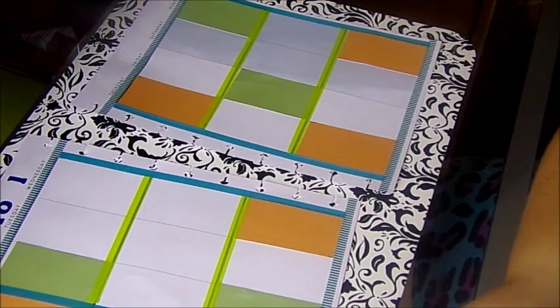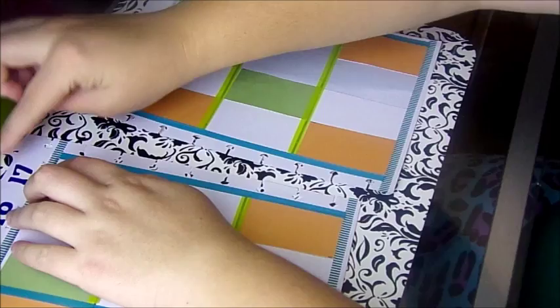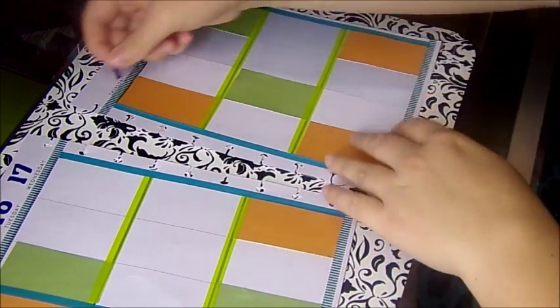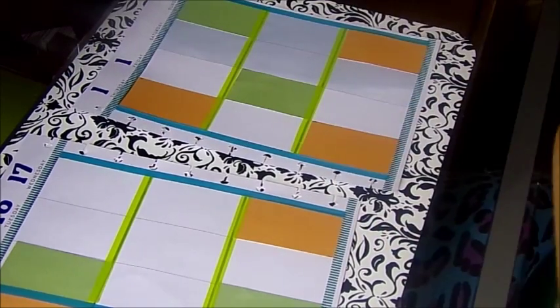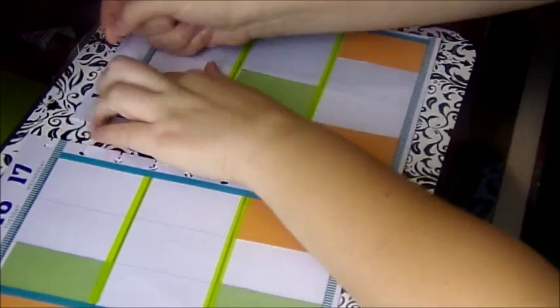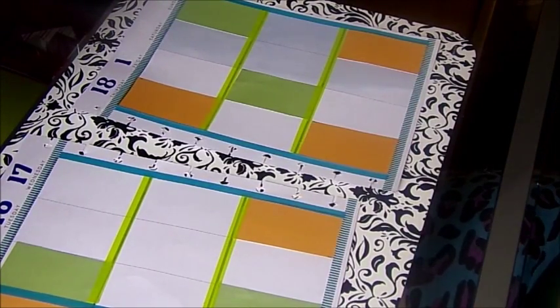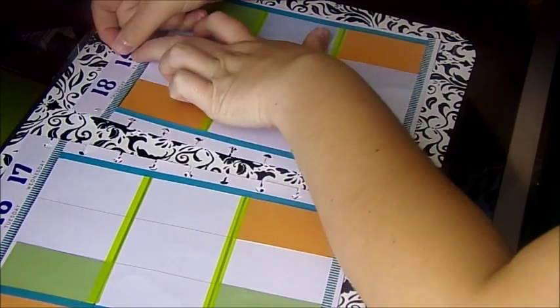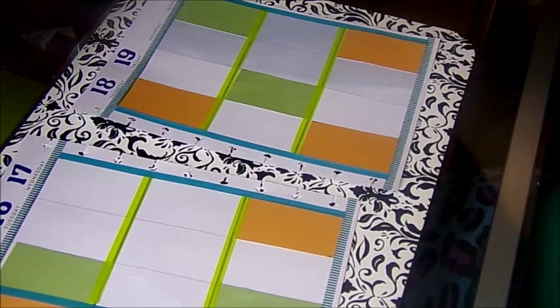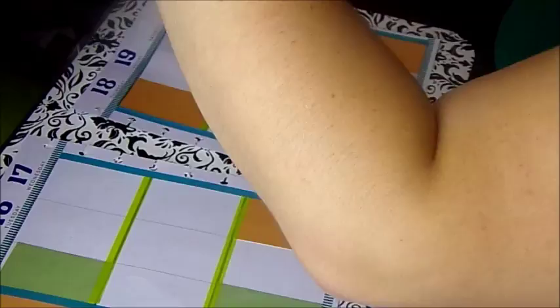I'm going to go ahead and do my numbers for the week. I don't have any videos next week, I'm sorry — I'll make it another week. First story is coming down. I don't have a two in red.